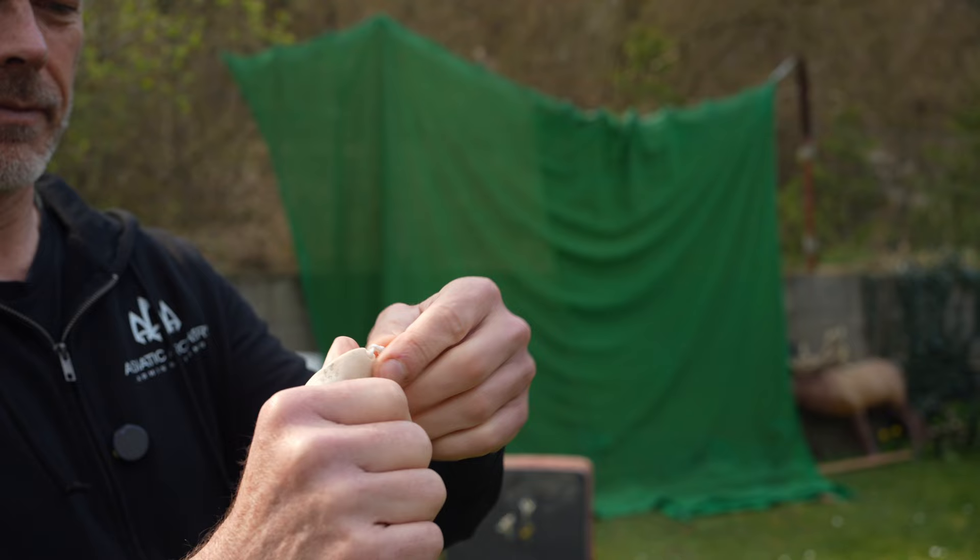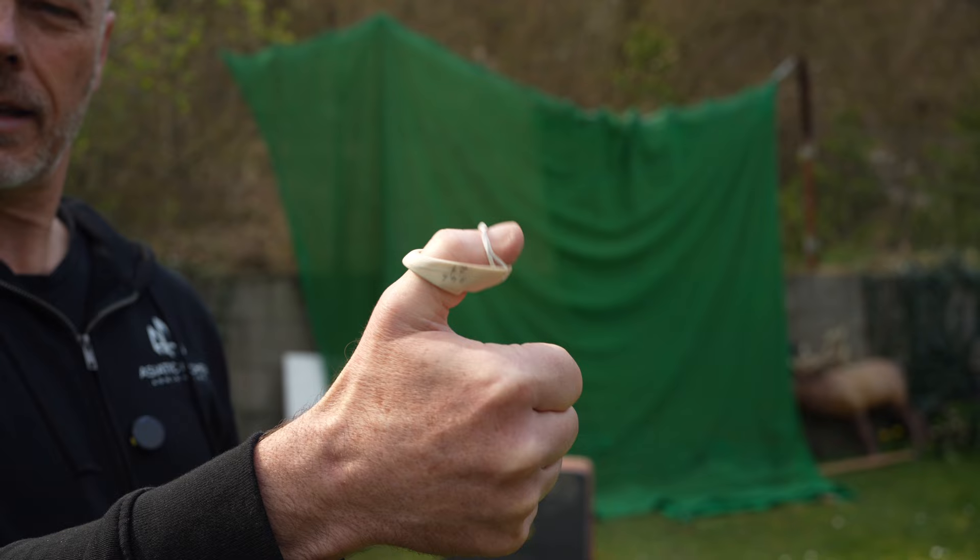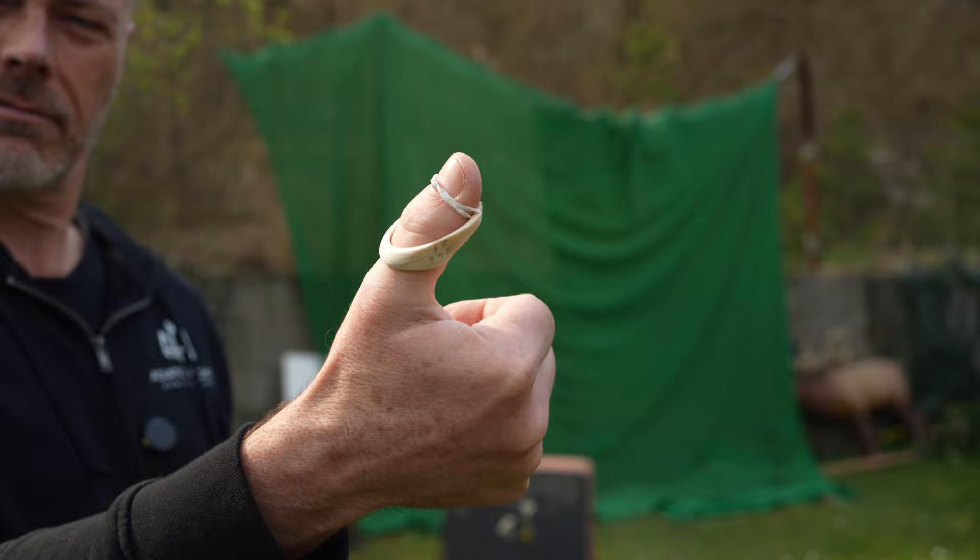Not for everyone for sure. Not for the purists and for the traditionalists. But look at this — it's around the tip of my thumb. And now whatever I do the ring stays in position. And it doesn't slide down. It stays here.